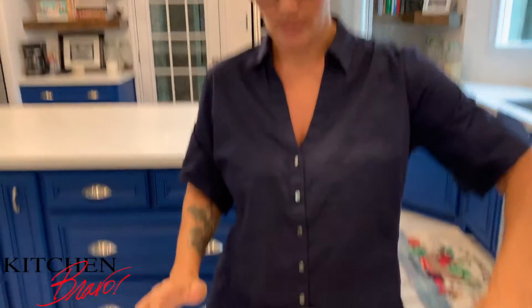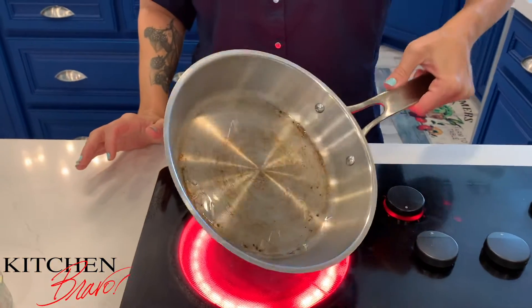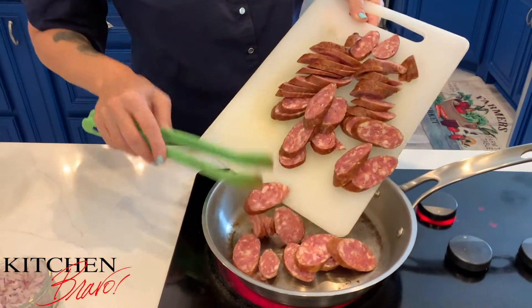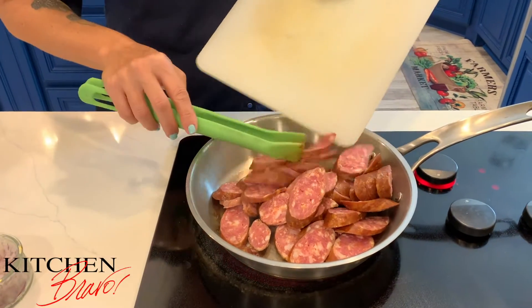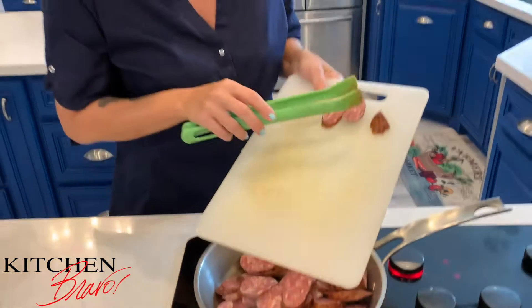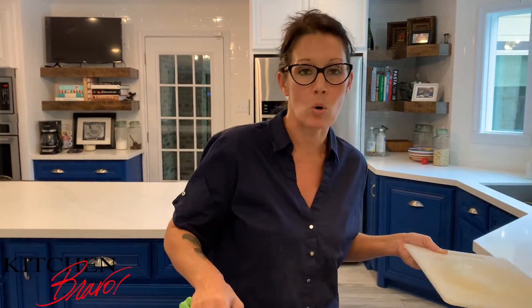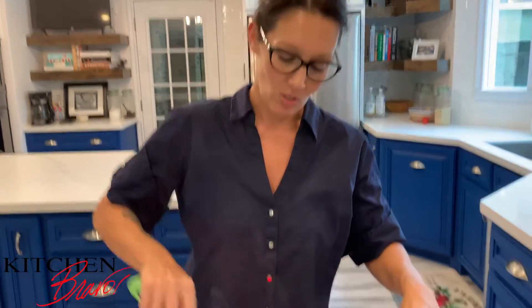We're going to get this oil nice and hot — it's starting to run across the pan. Now I'm going to take my sausage and go ahead and put it in. It's already smoked but it's going to cook just a little bit more, render out a lot of that fat while browning it, giving it so much flavor. This is what we're going to use to impart flavor on the zucchini.